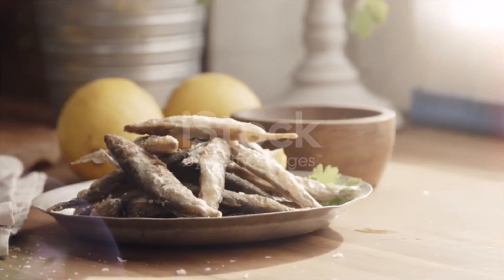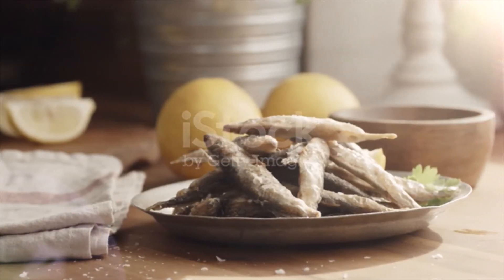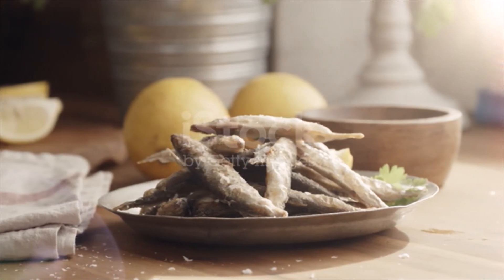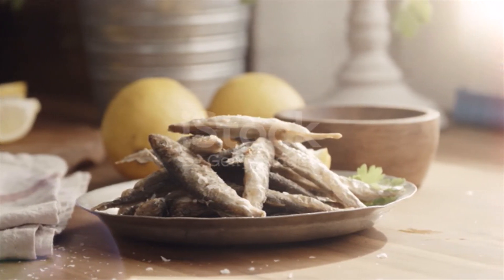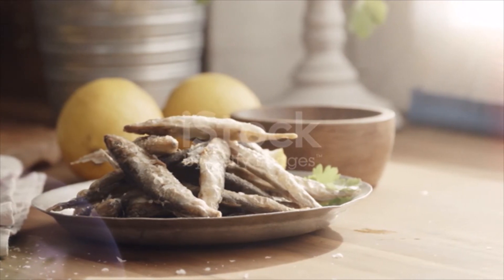Place about a 1/4 inch of oil in a cast iron fry pan over medium-high heat and cook smelt until browned on both sides and crispy. Cook in batches and place smelt on paper toweling to drain. If the oil starts to get too brown from the flour, start a new batch with fresh oil.